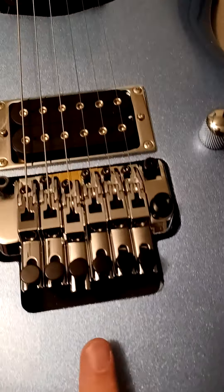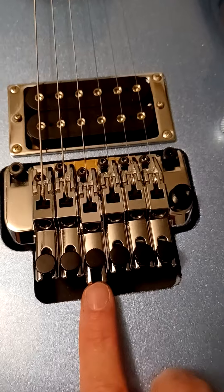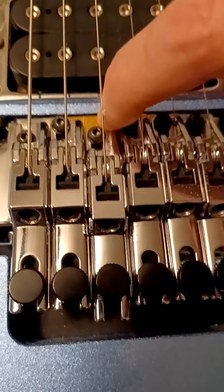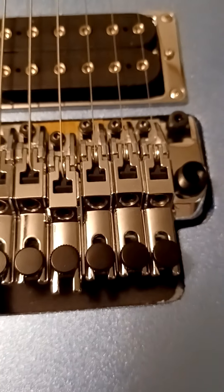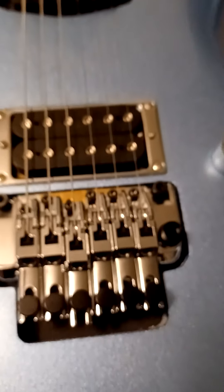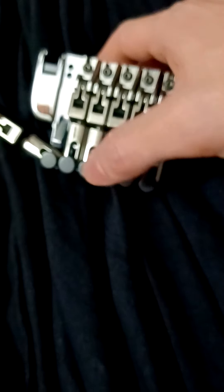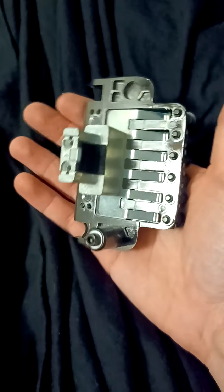It's just odd to me that this saddle needs to sit that far back. And look at this — Ibanez puts a golden shim up underneath their saddles for this bridge. This is the Edge Zero Two, and I ordered one — let me show you. I ordered this one for parts, and as you can see I've taken a screw out of it, and it does not have the sustain block, so I can't use it.